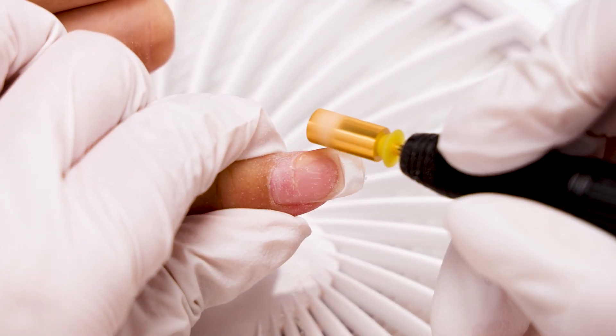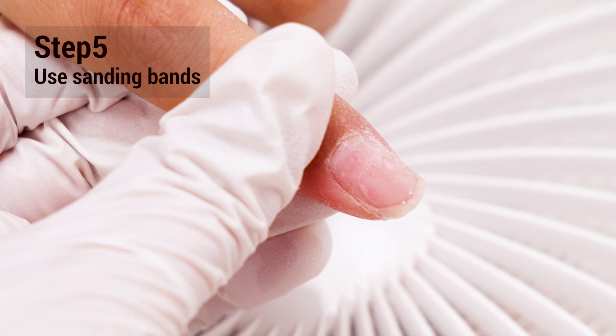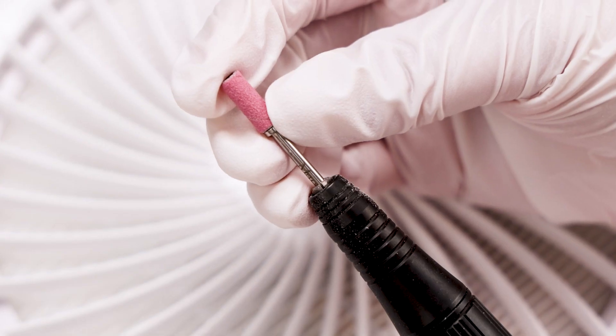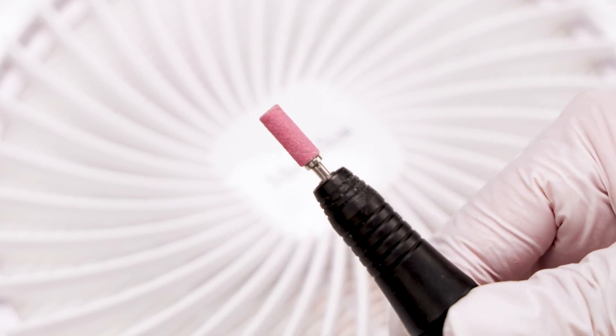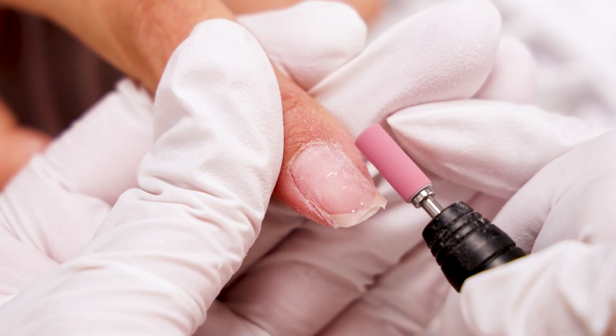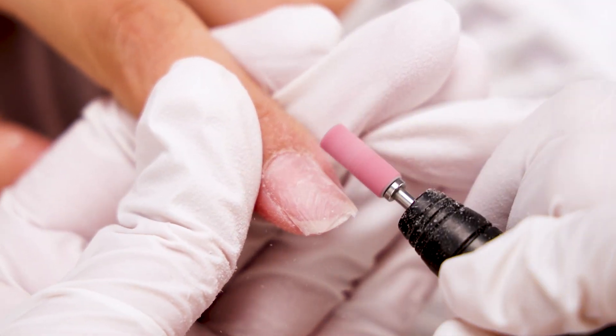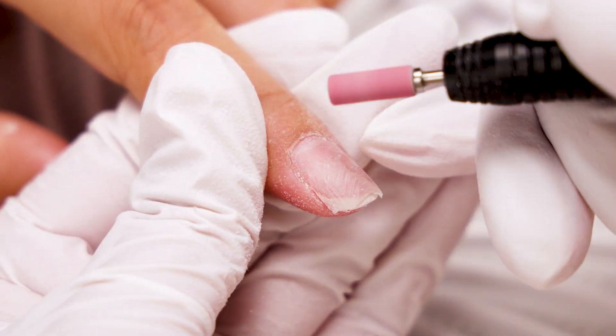Step 4: when filing to a thinner layer, choose a softer bit with finer grit and lower RPM to safely clean the nail surface. Step 5: when you have reached a very thin layer of nail, switch to the sanding band. 3,000 to 5,000 RPM is recommended to carefully sand the surface and edges.